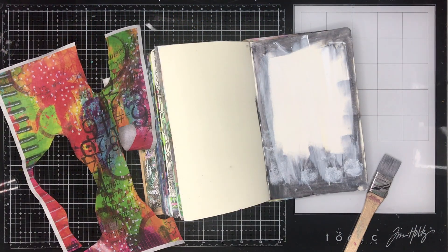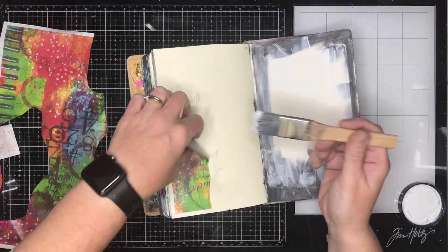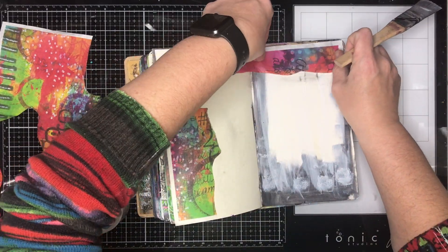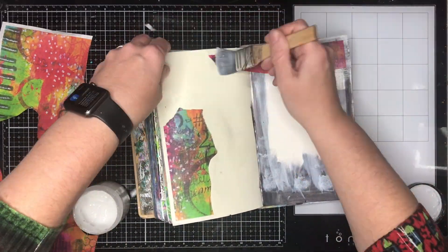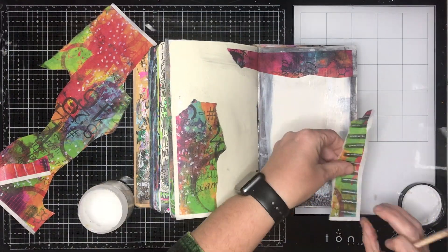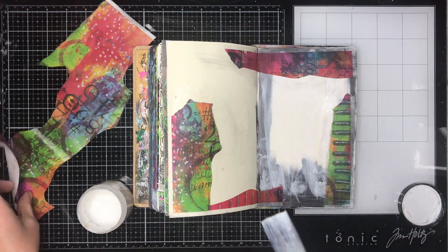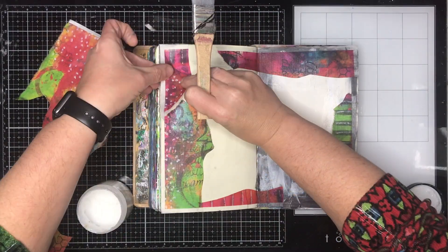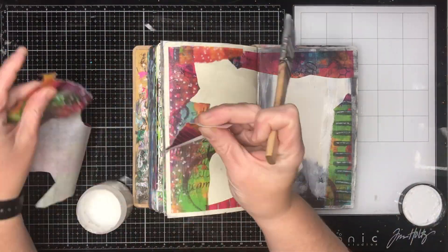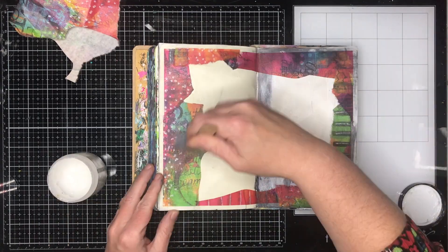I'm starting off with this new rice paper from ScrapFX, which I'm a little bit proud about because it's actually one that was designed by me. It's some of my backgrounds that I've been making over the last few years, weeks, and months, which have been printed onto rice paper. They're really brightly colored and very saturated with color, which might be a little bit intimidating, but they're great ways of doing a really quick background without having to do very much at all.